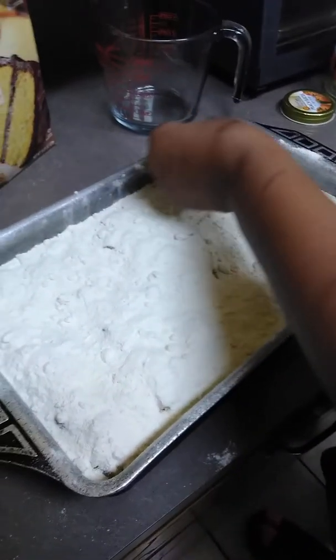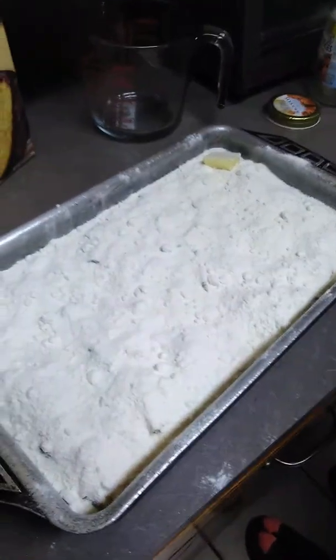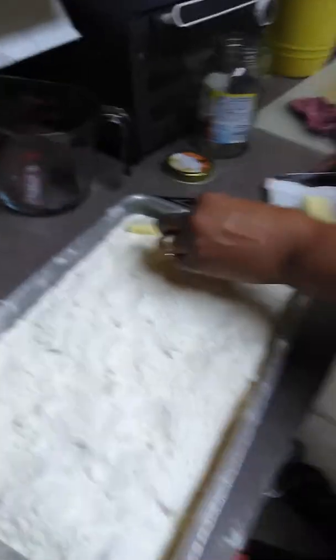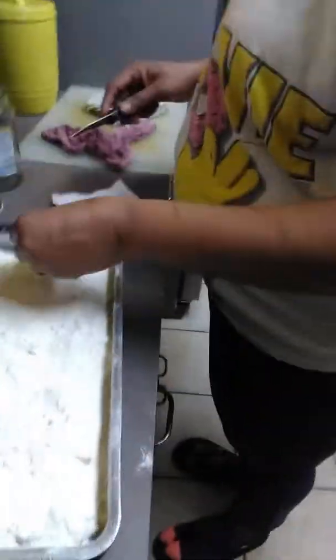Now you're going to take your butter and you're going to slice it in tablespoons. My oven's ready. You're going to slice it in tablespoons and just place the butter right on top of the cake. And this is it.